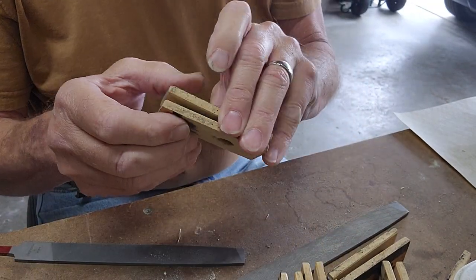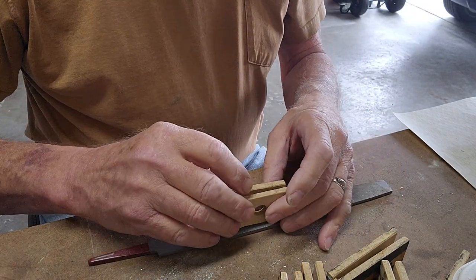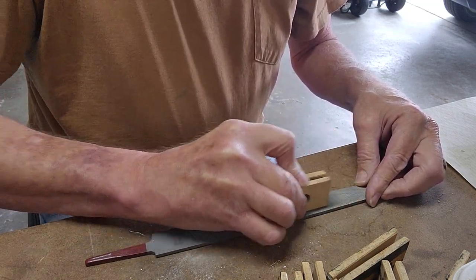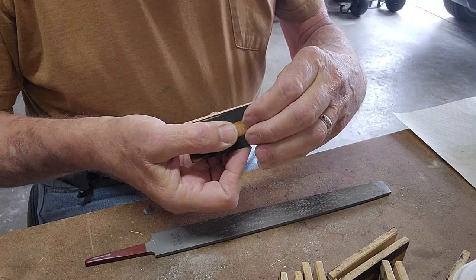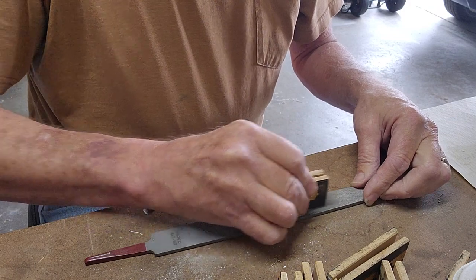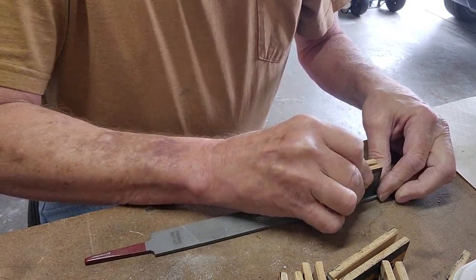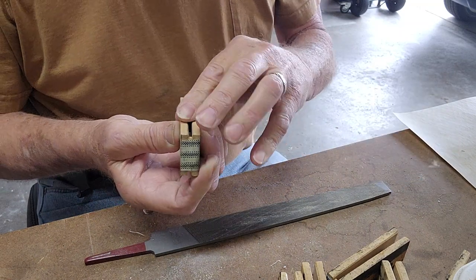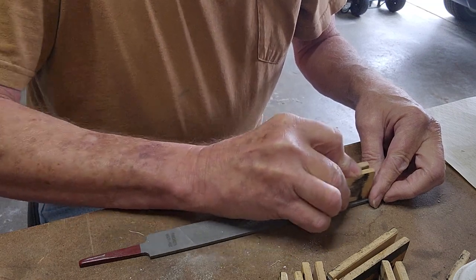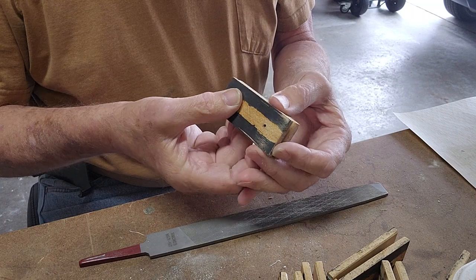Just to get all the surfaces flat, what I've devised here is using a file, because they're really flat. I can go along it like this, and that cleans up the glue off of the edge. And if it doesn't get the pores, that's fine, because we want it to seal really good. And that's a little rough still, but we've got to make sure that we've got some surfaces good and smooth.